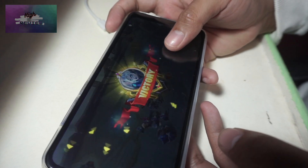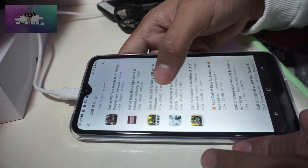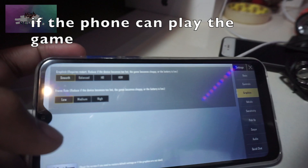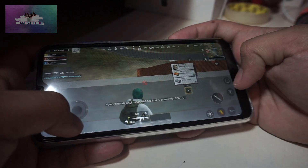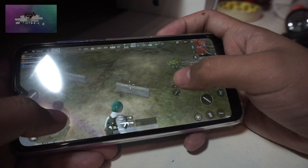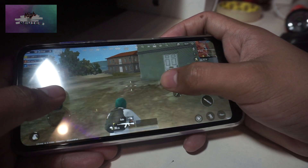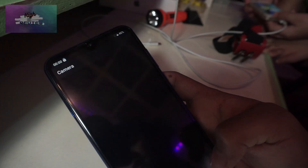I tried installing Call of Duty but the phone can't download it — it's not in the Play Store, probably not configured for this phone. So I found PUBG Mobile Lite to test instead. It has frame rate options — high, smooth, and balanced — but it doesn't really make a difference because the phone is so laggy when playing a first-person shooter. There's almost a one-second delay when you input commands to move and shoot. It's unbearable to play, so I don't recommend anything other than probably Mobile Legends and Among Us.